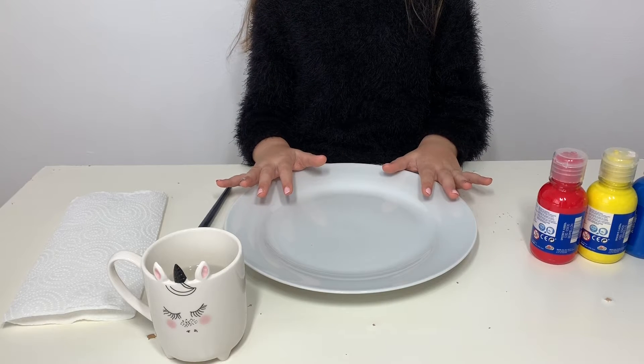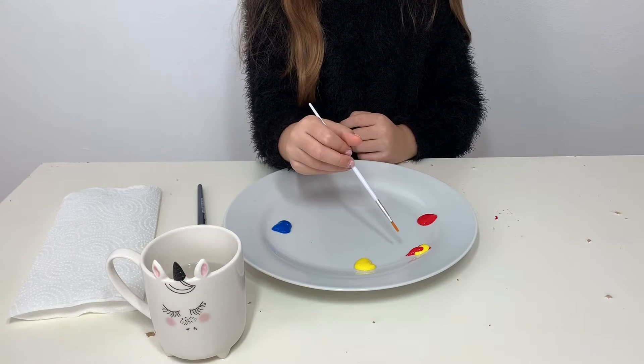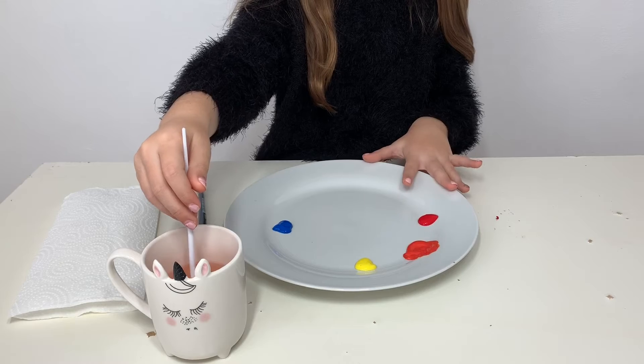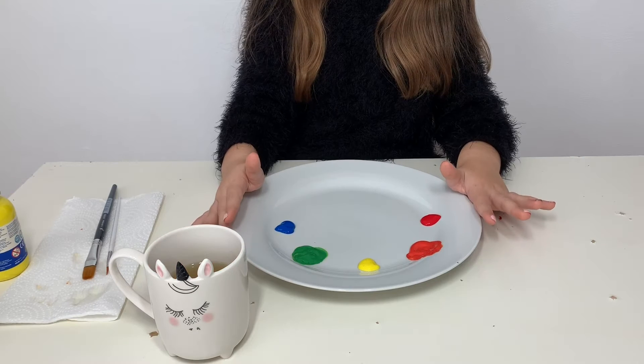So I'm going to start off putting all of the primary colours down. So now let's mix red and yellow and see what comes out. Just mix them and now we've got orange. Let's mix blue and yellow. Now we've made green.